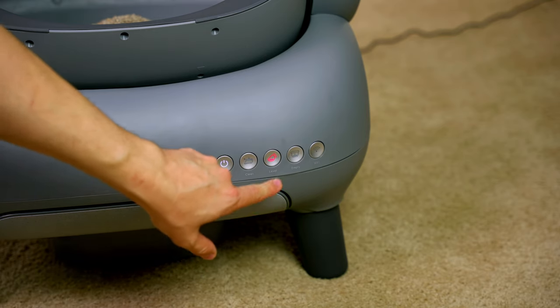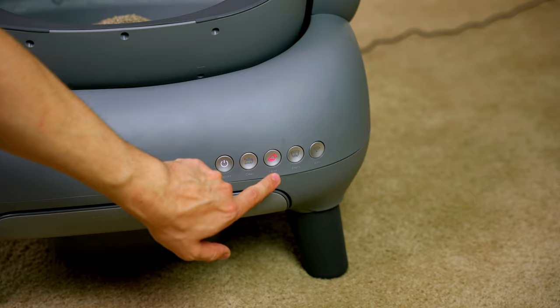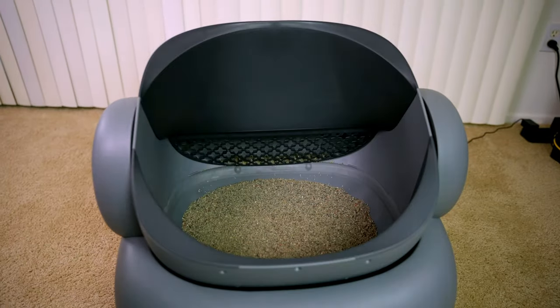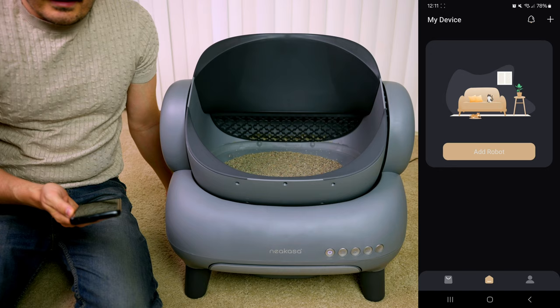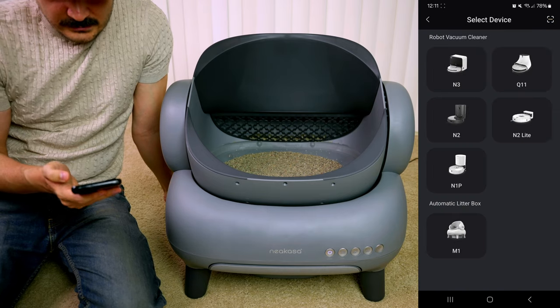This is the first boot. Every time you add cat litter you need to press the level button in the front. We are actually at 60% and now I have the app open — I'm going to add the robot.